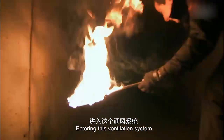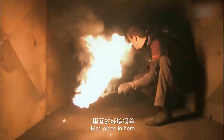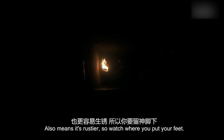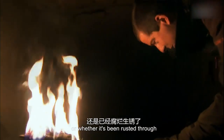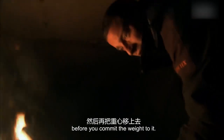Entering this ventilation system is like going into unexplored caves. Bad in here — smells of stale air. The air isn't good, but as long as my torch is burning, there's enough oxygen to breathe. Getting a bit wetter here, which also means it's rustier, so just watch your feet. It's a bit like going through a minefield — you just don't know what you're treading on, whether it's solid or rusted through. Test each foot before you commit your weight to it.